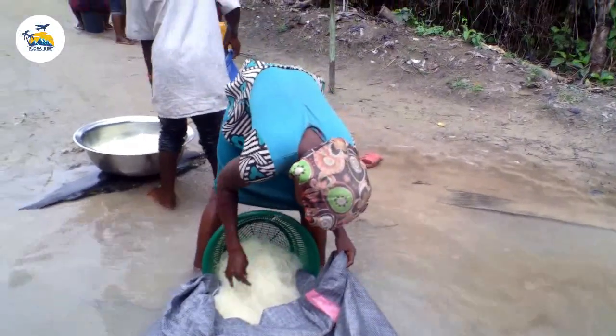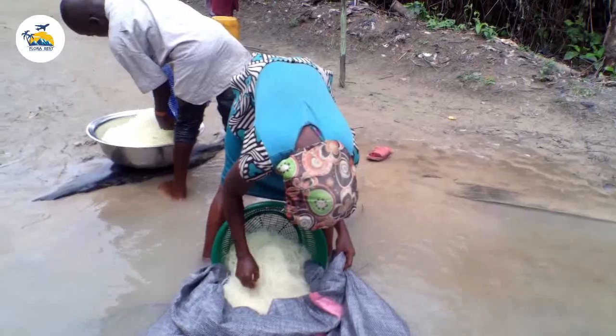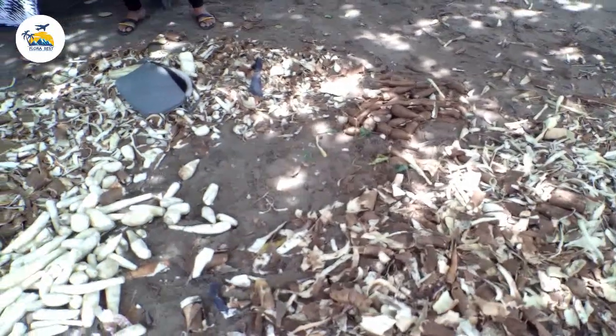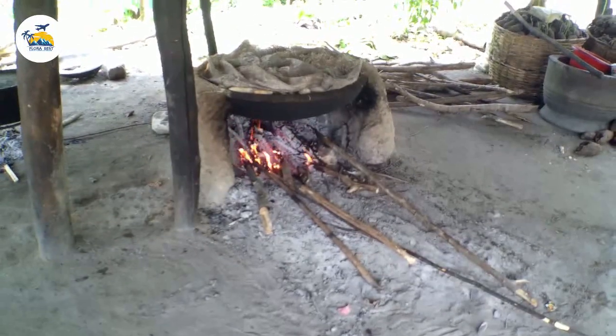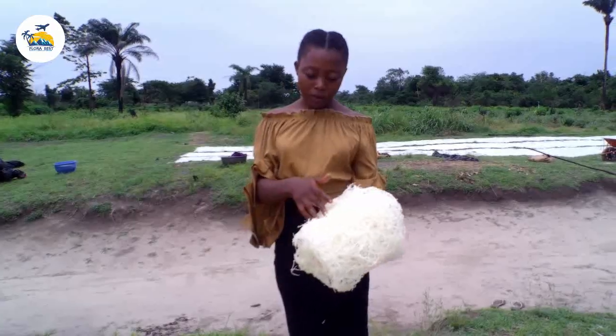Apacha is a very nice food here in Nigeria. It's one of the native foods that has been eaten by the Igbos and it's made up from cassava. We are going to see how they harvest this cassava and how they process it to the finishing stage that they call apacha.